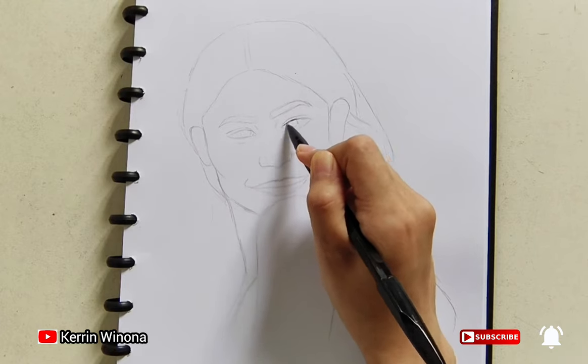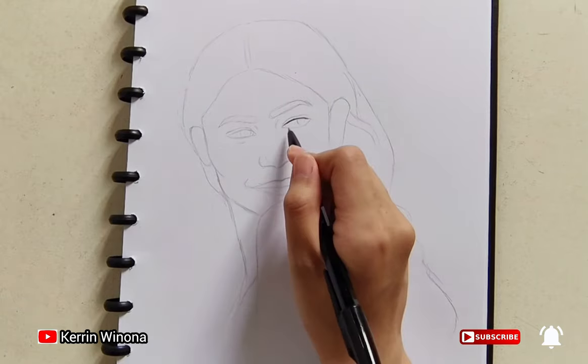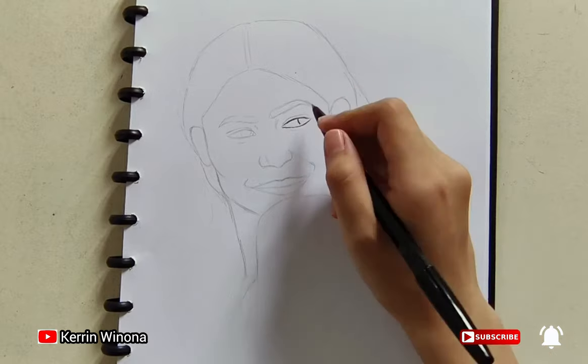Firstly, I draw with a pen before coloring it with a colored pen. The shading with a pen will affect the coloring with a coloring pen.